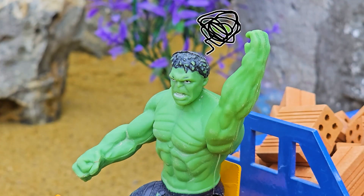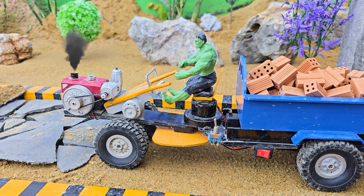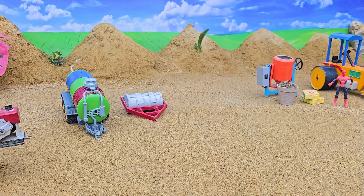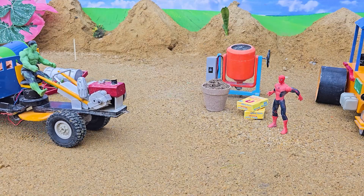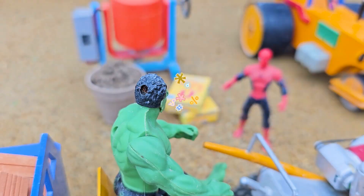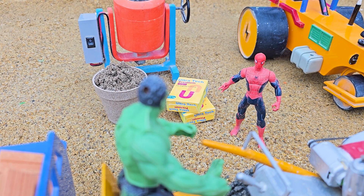Hmm. Aha! Good idea. Hello! Hey. I'm blue, go! Okay.